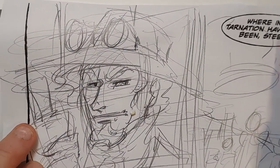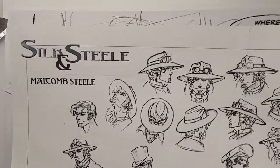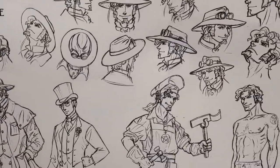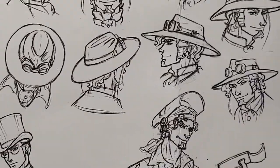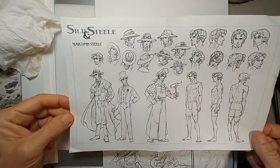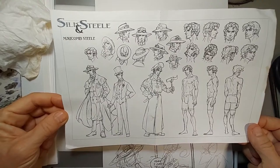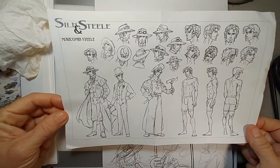We're going to show you where I'm starting from. This is a drawing of my character Malcolm Steele. I've done a model sheet of him — all these heads, the turnarounds of Malcolm first in pencil, then I threw them into the computer and rearranged and made my own model sheet.